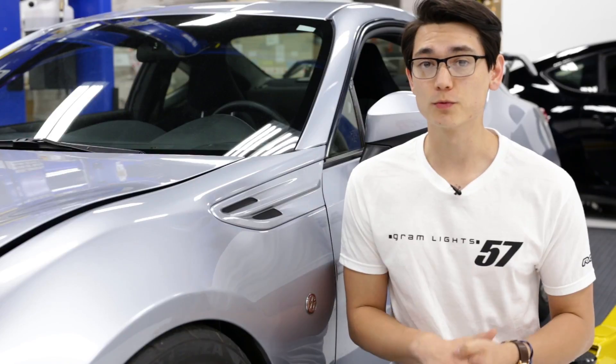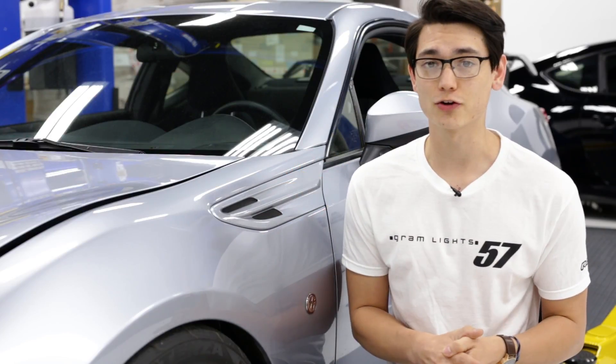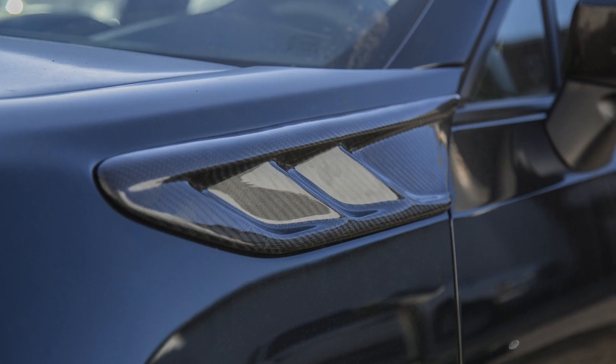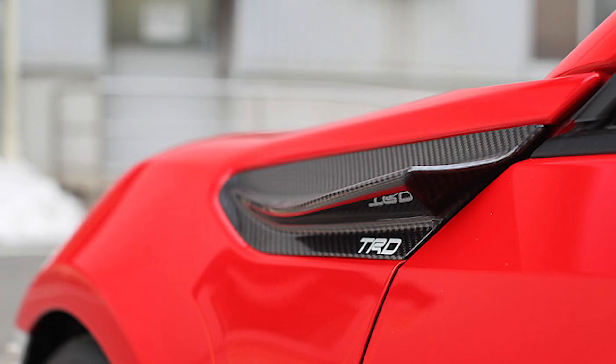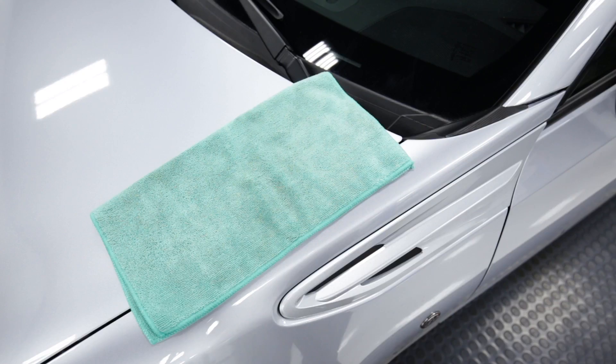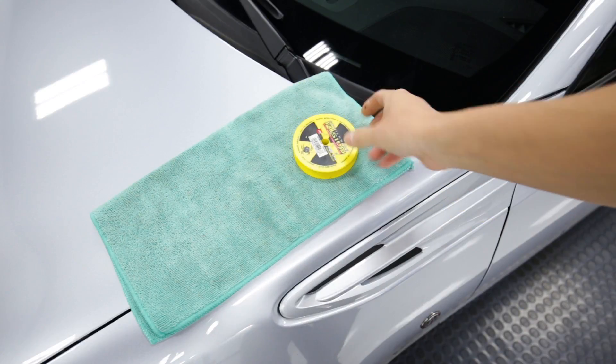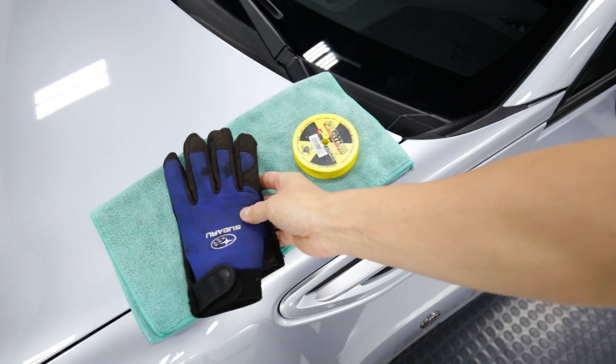First up, let's walk through how you remove the factory fender garnish. And if you're interested in any of the other fender garnishes available on our website, like the RecSpeed Carbon Fiber Garnish or the TRD Carbon Arrow Fins, this is going to be the exact same installation process. Now, the only tools we need to remove this factory fender garnish are some fishing line and some gloves to protect our hands.